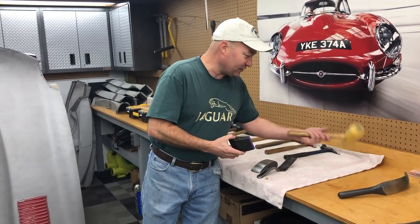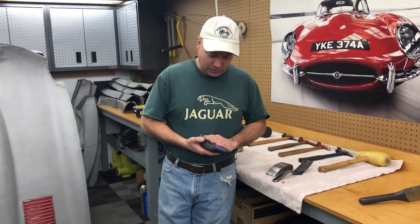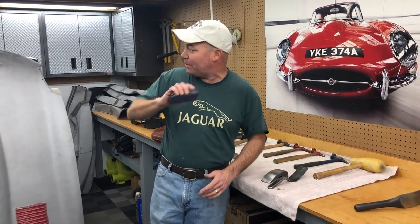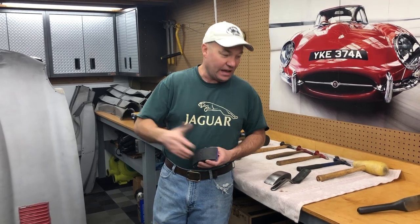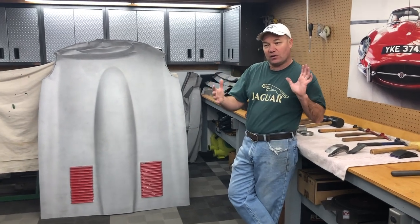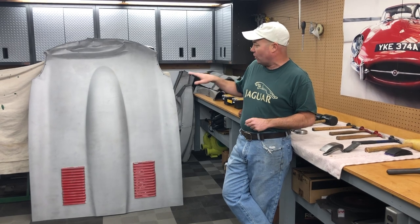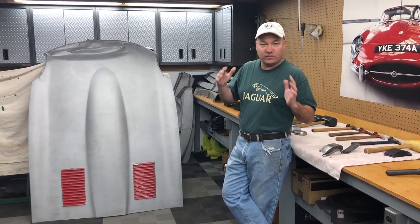I've got this hammer — sometimes I use this to move the metal around in addition to the mallets. Then I've got just a little rubber block here with some sandpaper. After I get things going, you'll see where I'll sand this across — that'll show me the high spots to keep going. That's it for this segment. We're going to do a bunch of segments and piece them all together. We're going to stop here and I'll show this to you from a different angle head on next, and where we're going to position it to get the work started.